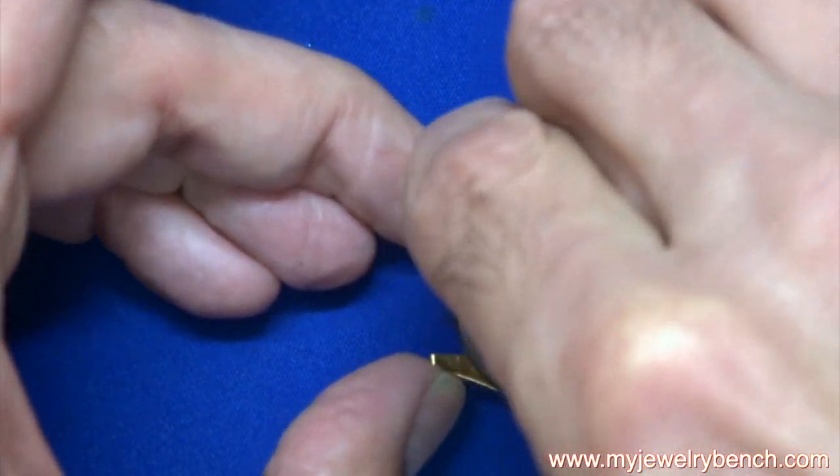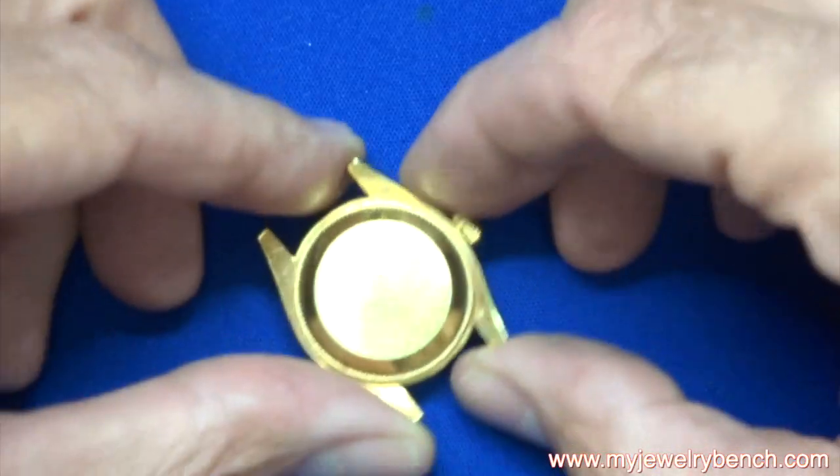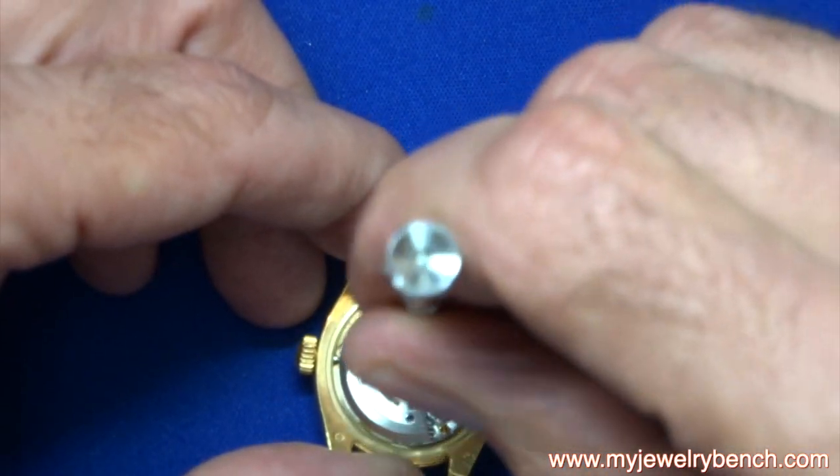Hi guys, today we're going to walk you through the quick process of changing a crystal on a ladies Rolex Presidential model. I'm going to open the case up, and we're going to remove the auto winding system.